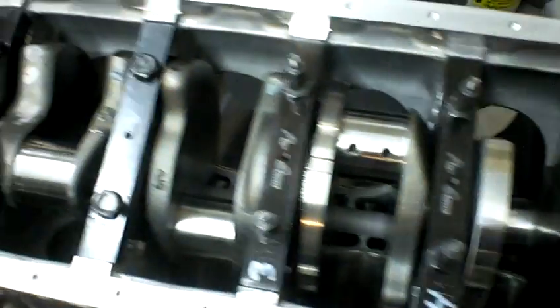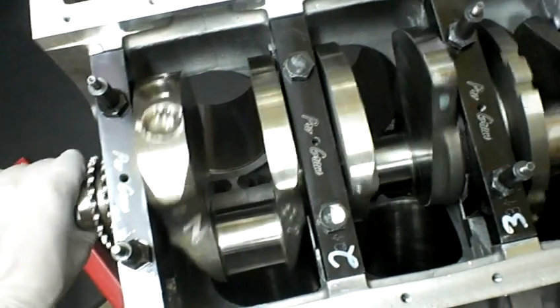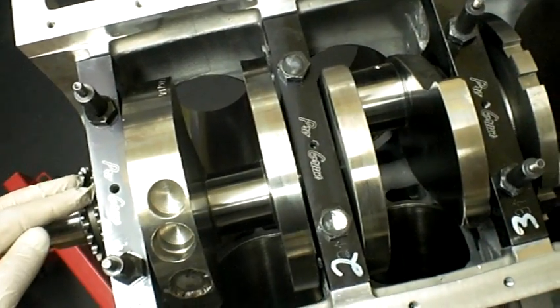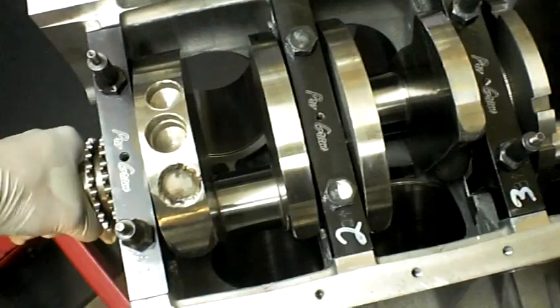This motor is for a 1998 Dodge Viper GTS. I am assembling it myself. I've decided to run with the program caps. All machine work was done by Edwards Engines in Albuquerque, New Mexico.